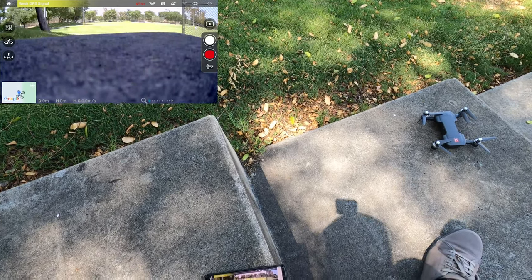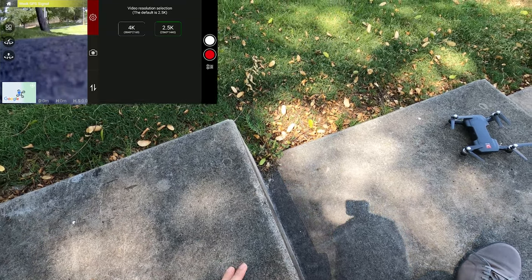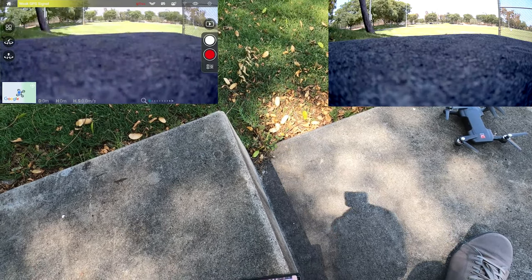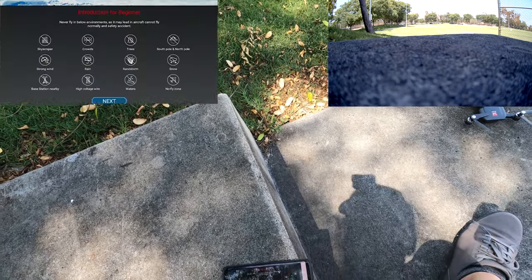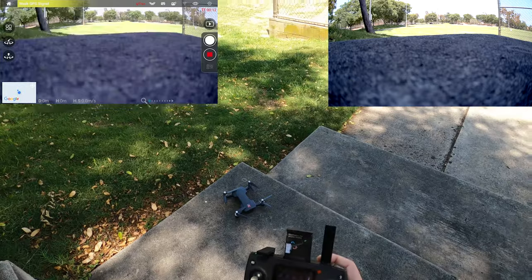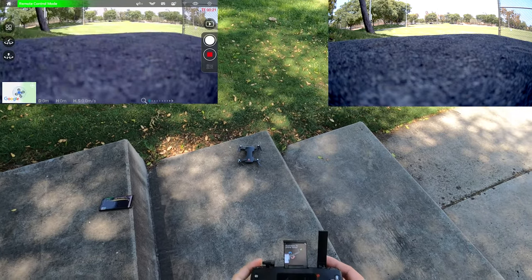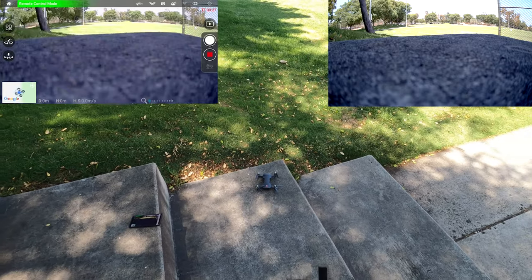Let's check the video settings — it's at 2.5K 1440p. I'll try 4K, which will be low frame rate rather than low resolution. Starting the recording. It still says weak GPS signal, but let's see if it'll take off. I think you just unlock it and throttle up. Now we have 9 GPS satellites, so it should maintain a pretty good hover.